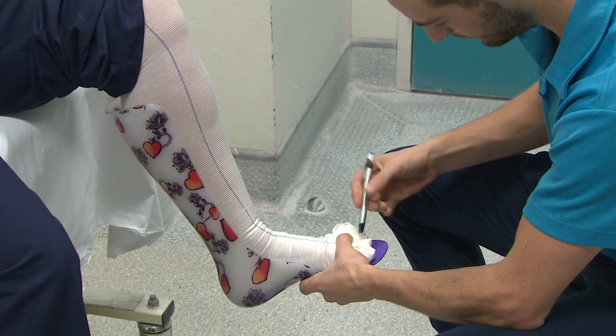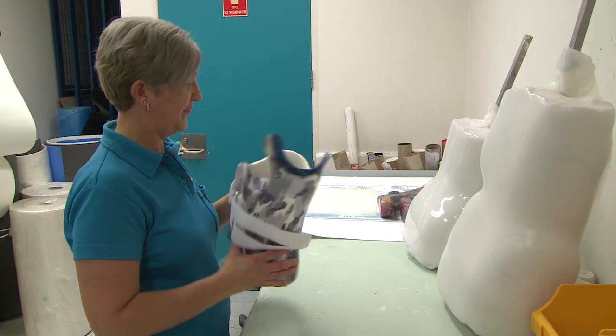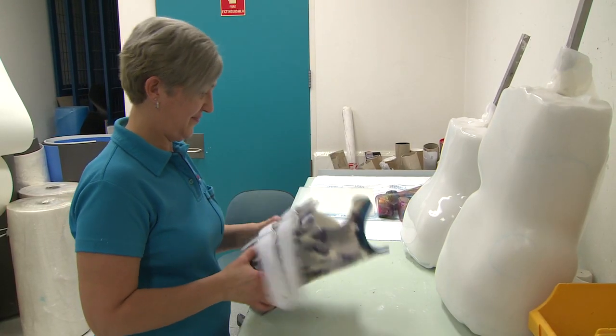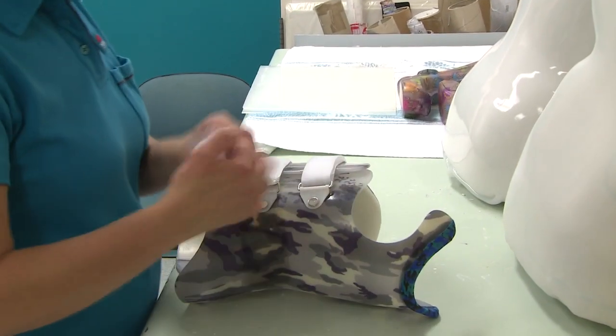An orthotist is an allied health professional that makes assistive braces for all over the body. For example, this could include for the legs, for the feet, for the back and also for the neck. There's just a larger variety of devices that we can make to assist patients in everyday life.